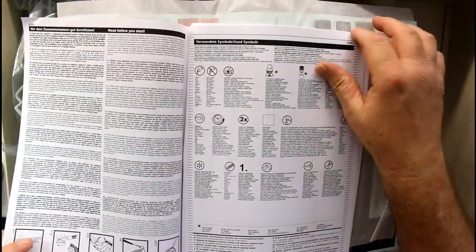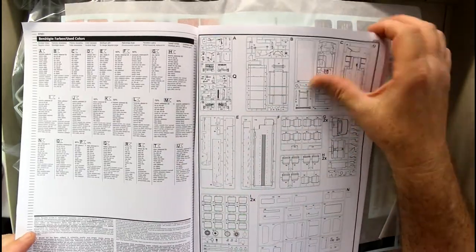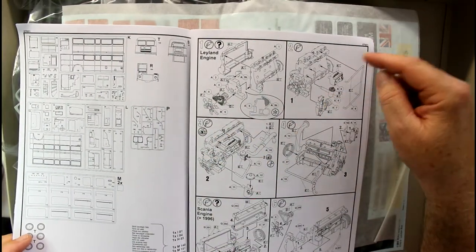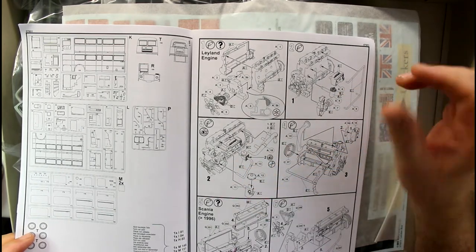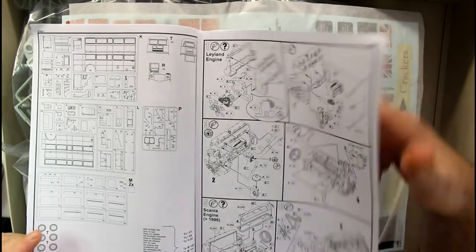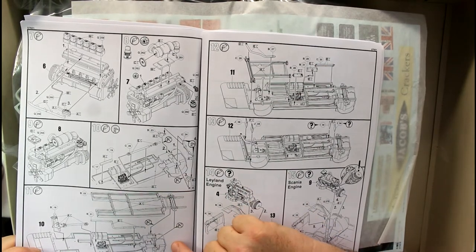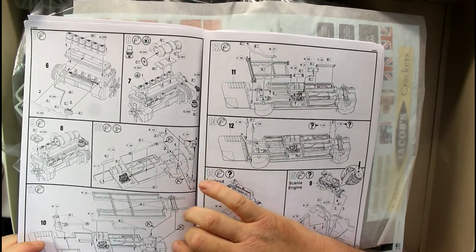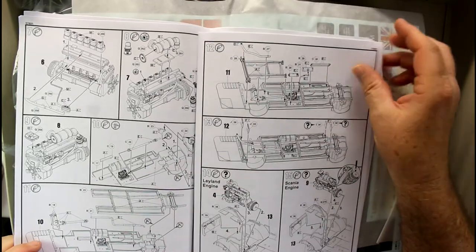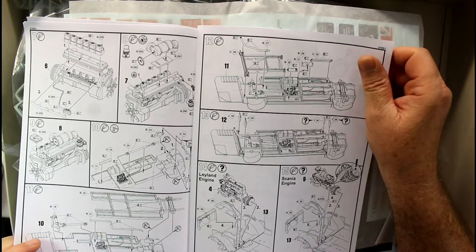Our instruction book's first page is just a bit of information about the bus itself - these things have got a long history over in England, which is very interesting. We've got a sprue call-out with quite a few sprues in the box. This one's got the full engine - it goes through a lot of detail putting the engine together, so you've got a beautifully detailed engine. Then we're putting our chassis together with lots of nice little detail.